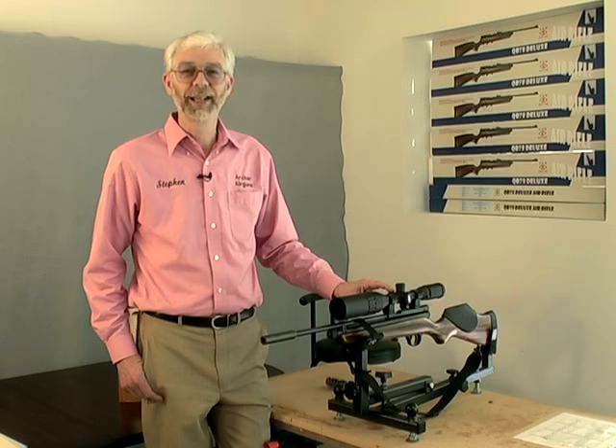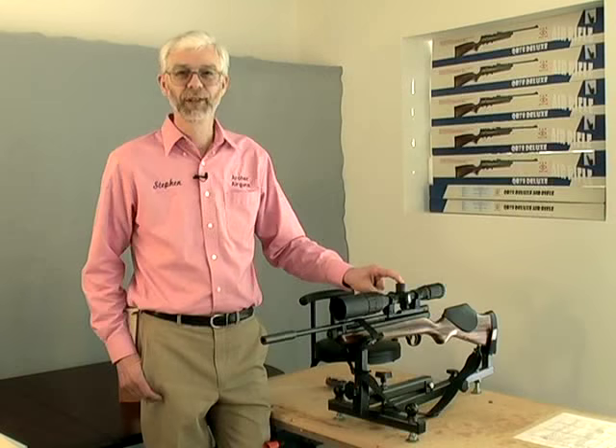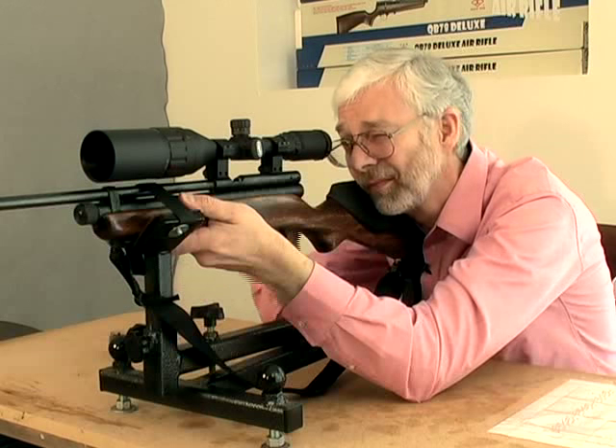These are the windage and elevation turrets. If your scope has covers on the turrets, remove these before making any adjustments. Now load one pellet, aim carefully at the center of the target, and fire.